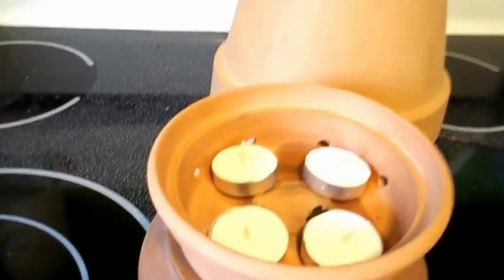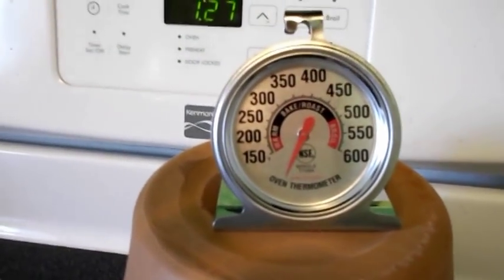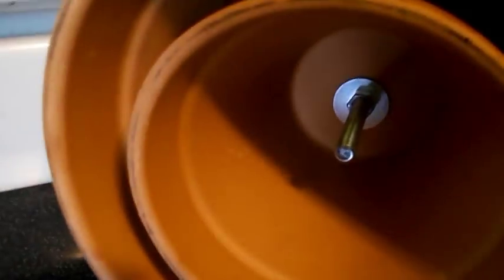Okay, here's my stem — it's got holes all the way around it. I think there's eight different holes. Hopefully that's enough oxygen to keep the flames going. There's the thermometer. It's not gonna start registering until it gets about 150 degrees. And I put one inside the other. Every half an hour or so I'm gonna take a look and see how it goes.